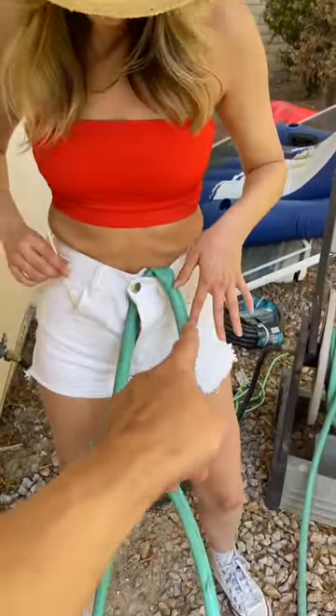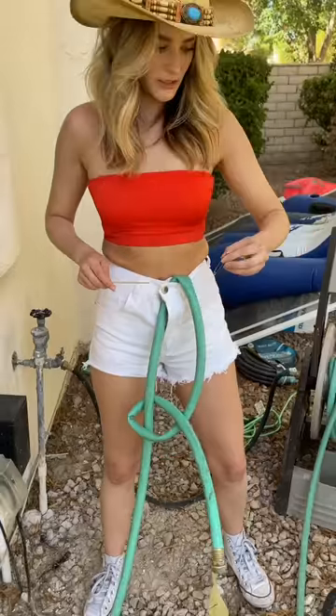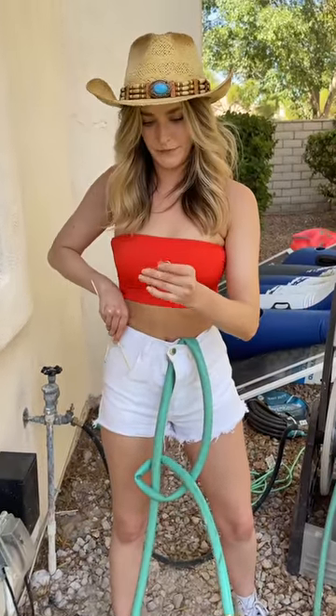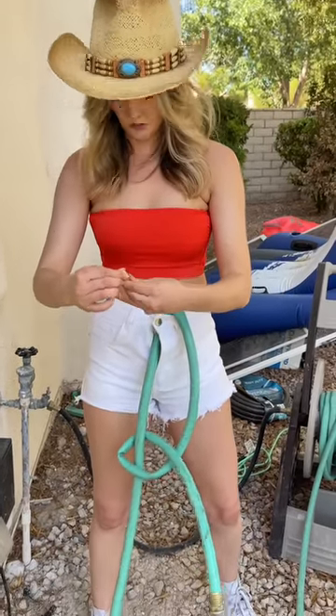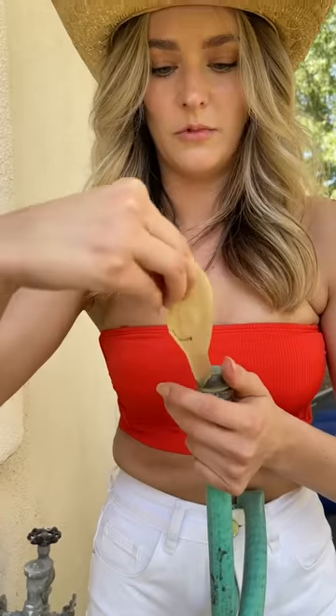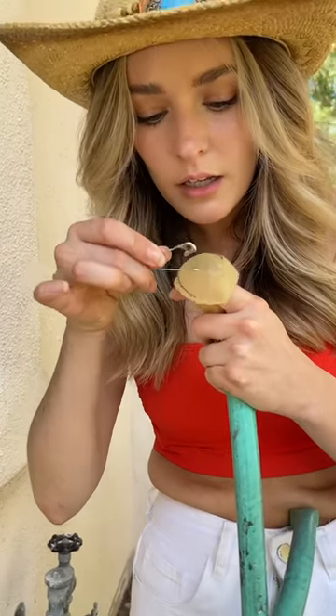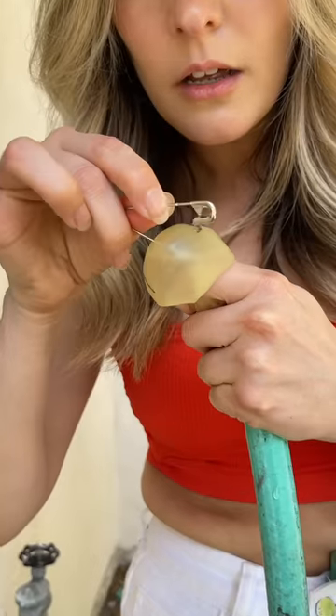Before you turn it on, you mentioned the safety pin. We're going to take this pin — this is the last step. This is if you don't have a skewer, or even if you do, to make it really effective. Hold the balloon up by your face and we're going to add a few more small holes with the safety pin.